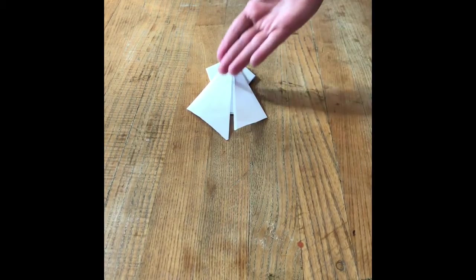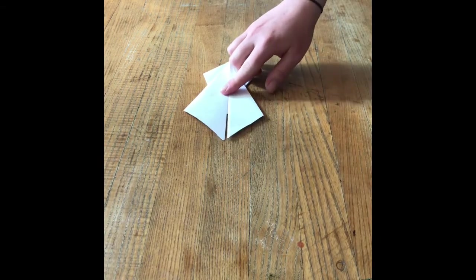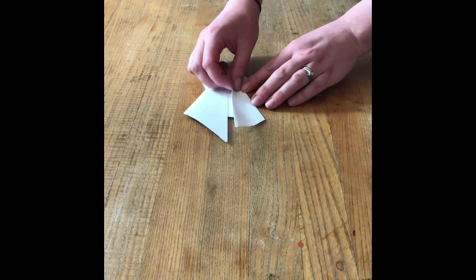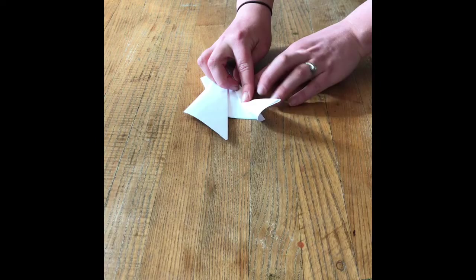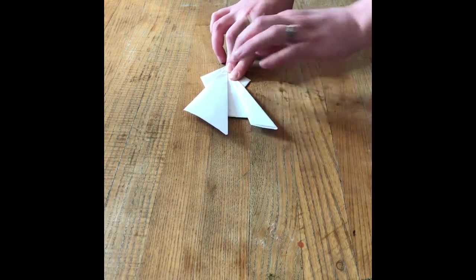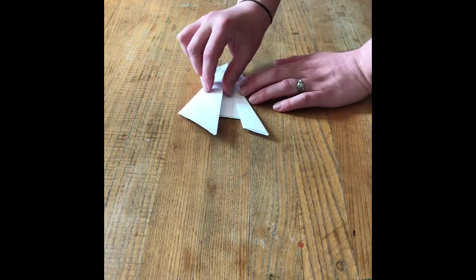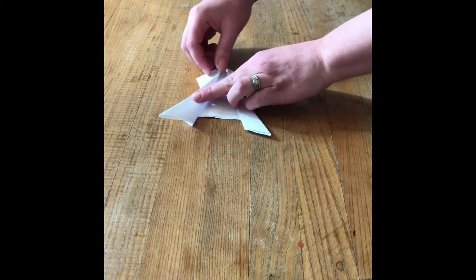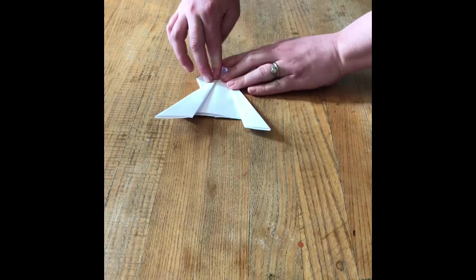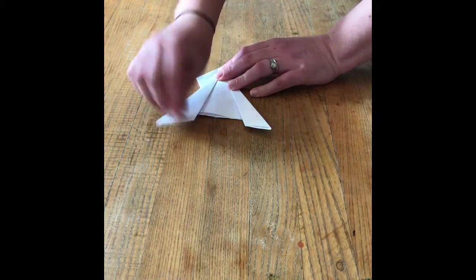Right now our frog has some nice strong standing legs, but we want to give him hopping legs. So we come back to the middle piece and fold it back out to the edge. I do the same thing to the other side — take from the middle and fold it back out to the edge — and press, press, press gently on that paper.